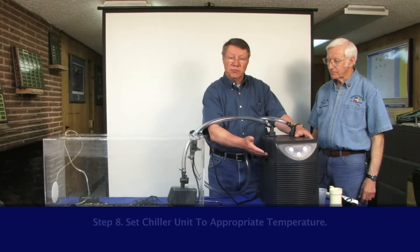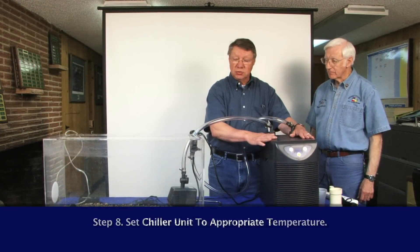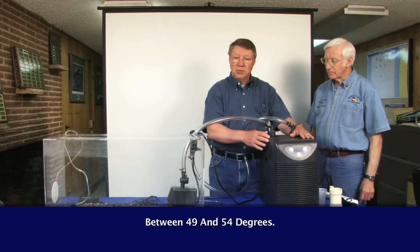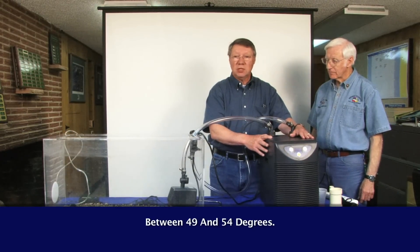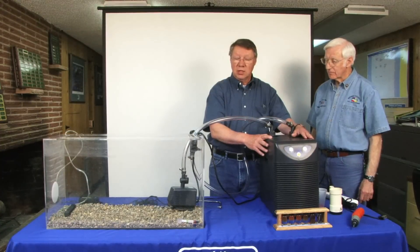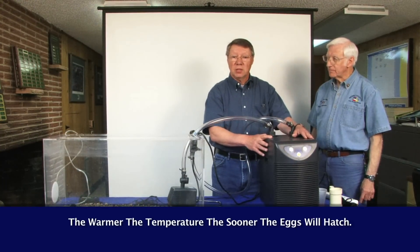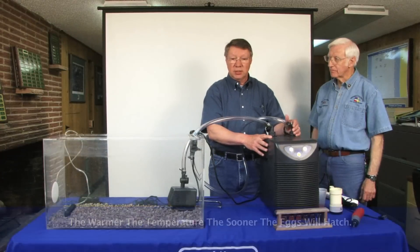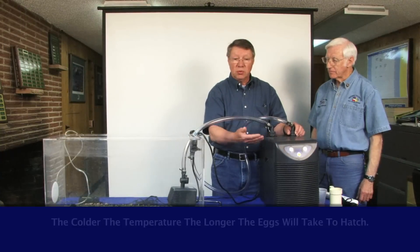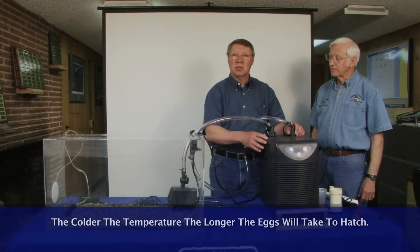Usually the chiller units are set between 49 and 54 degrees. They vary the temperature up a little bit from 49 degrees depending upon the amount of time they want to work with those eggs. The warmer the temperature, the sooner the eggs will mature and become alevins and then fry. But the colder the temperature, the longer they will be able to keep them in the classroom.